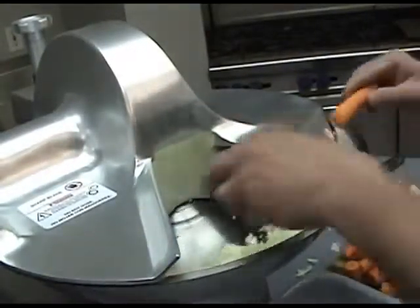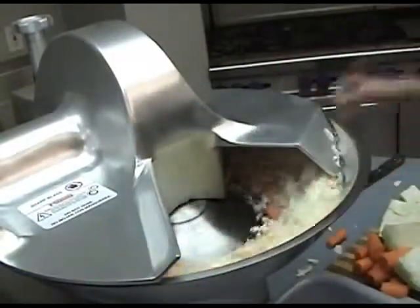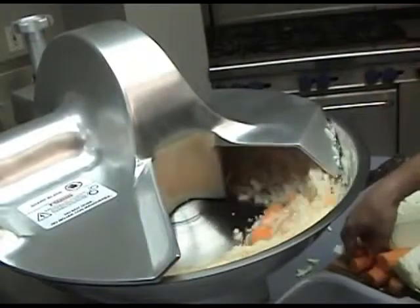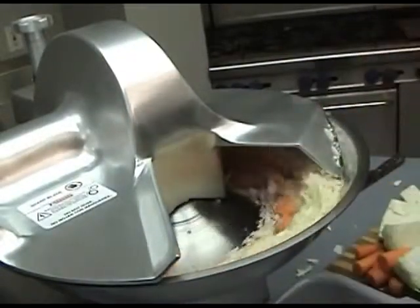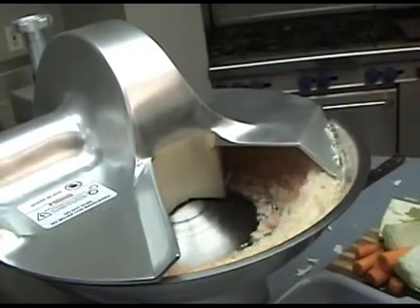If you wish one ingredient to have a coarser chop, just add it later in the chopping process. The bowl cutter is especially good at chopping pulled pork and making multiple ingredient products such as chicken salad.